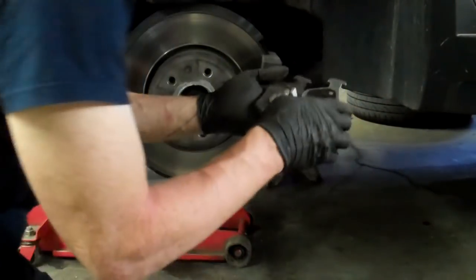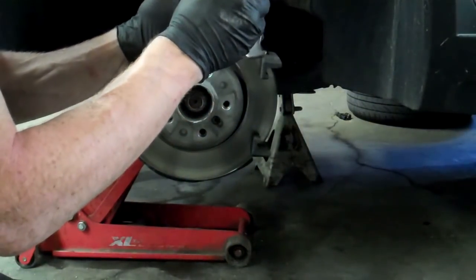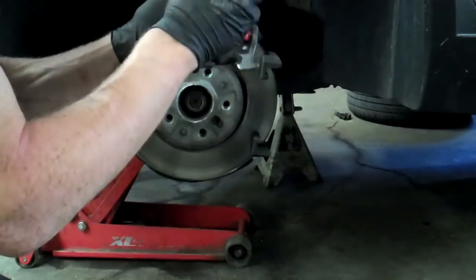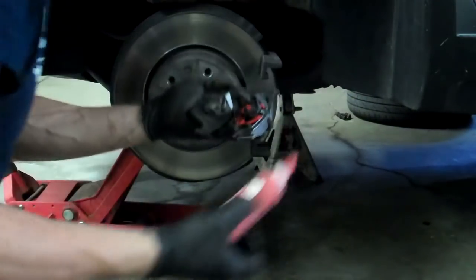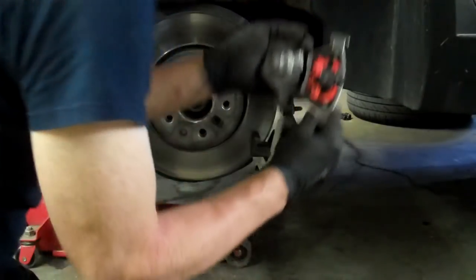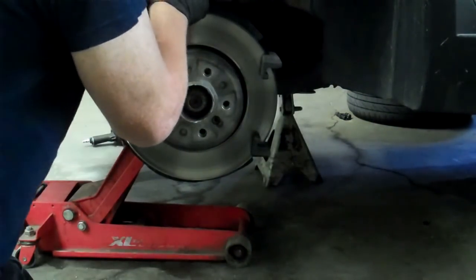Take your brake pad — take the old one — and look at where it's making contact with the caliper. Tap disc brake quiet or silicone grease on those contact points. You can either lube them or you can glue them. I tend to glue them so I know they're done.